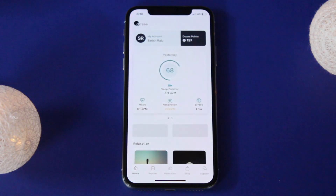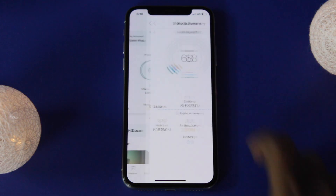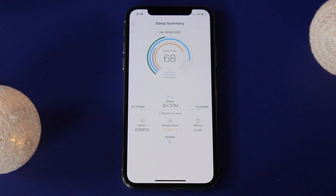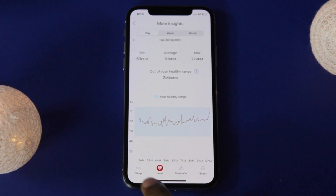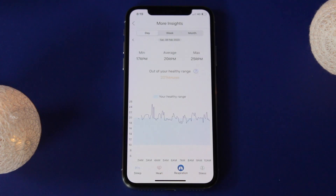DOSI not only offers heart and sleep monitoring but also monitors respiration as well as stress. DOSI scores more than 98% accuracy compared to smart bands, which are not as accurate as we think.